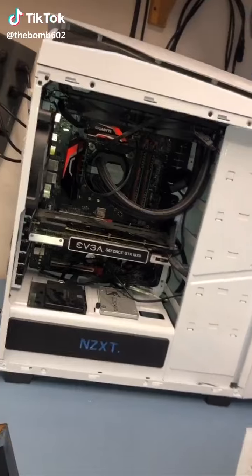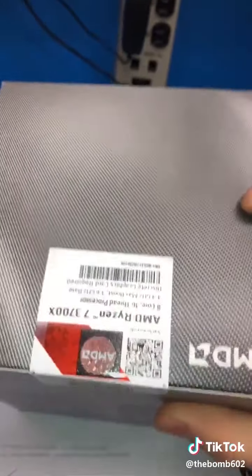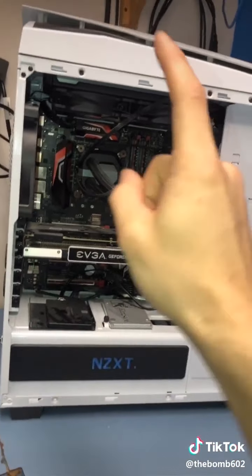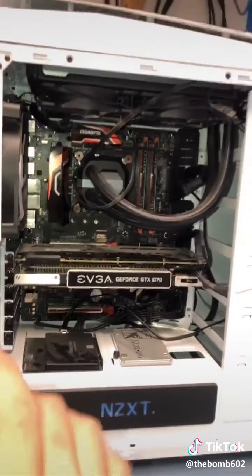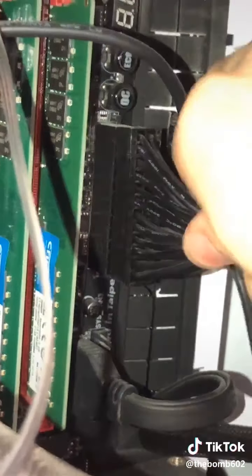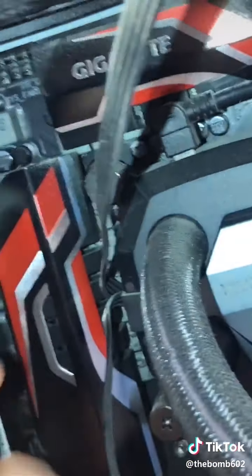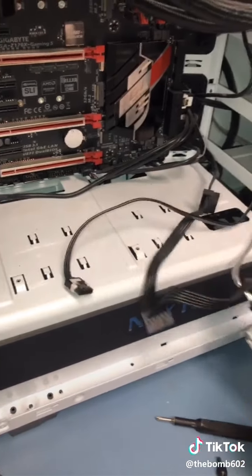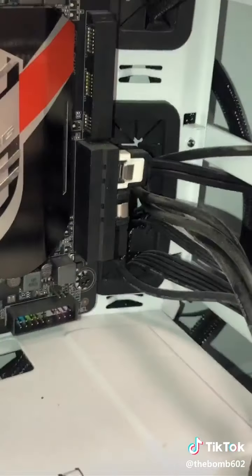This guy is changing from a 5th gen Intel processor to a 3rd gen Ryzen — honestly I don't blame him, but it's my job to replace this motherboard and CPU. I'm going to start by unplugging things: 24-pin power, 8-pin PCIe, 8-pin CPU power, remove the graphics card, removing both SSDs just so I have more room, and unplugging all the front panel connectors.